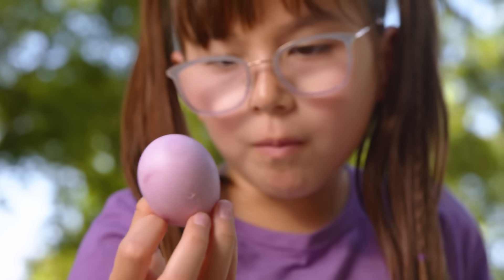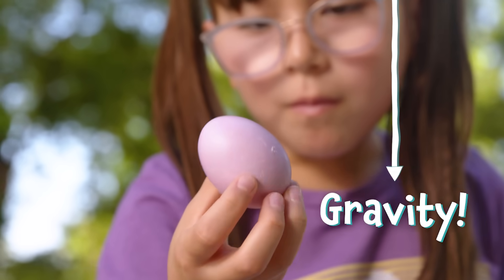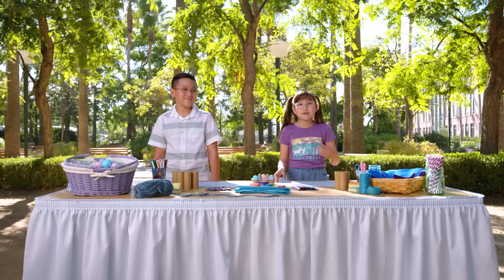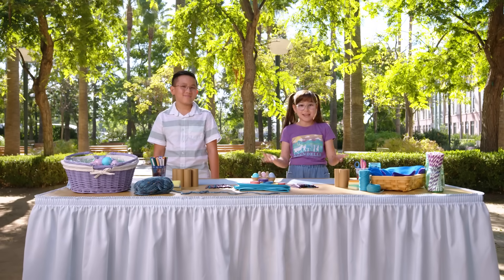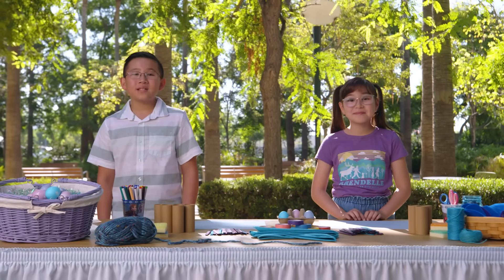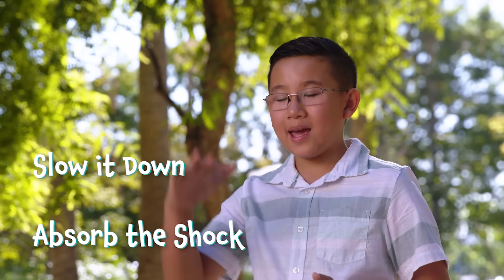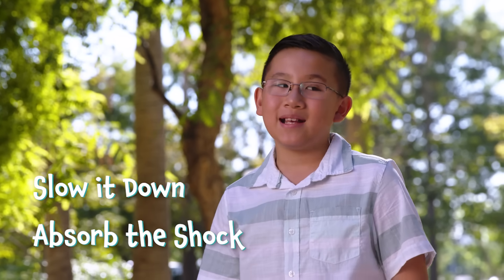So we had an idea. We've been learning a lot about the force of motion in our science classes. When an egg falls, it falls because of gravity, and it keeps falling until something — aka the ground — stops it. The egg is moving really fast when it hits the ground, and the force is big, so it causes the shell to break. We've also learned that there are several ways to reduce that force when the egg hits the ground. You can either have something to help absorb the shock of the egg, or you can have something to help slow the egg down, so the force of impact isn't as great.